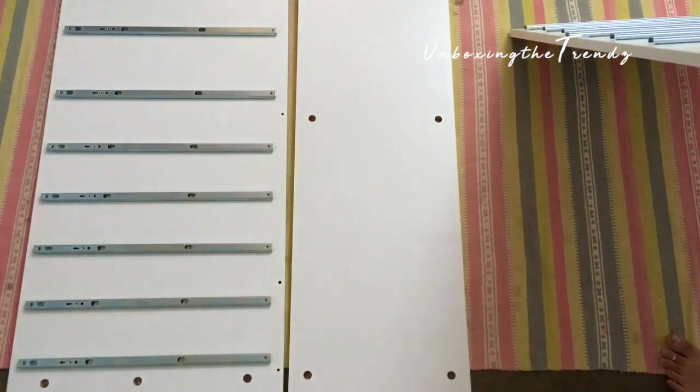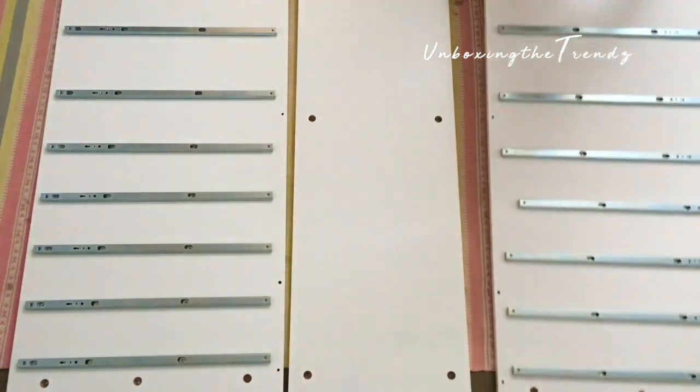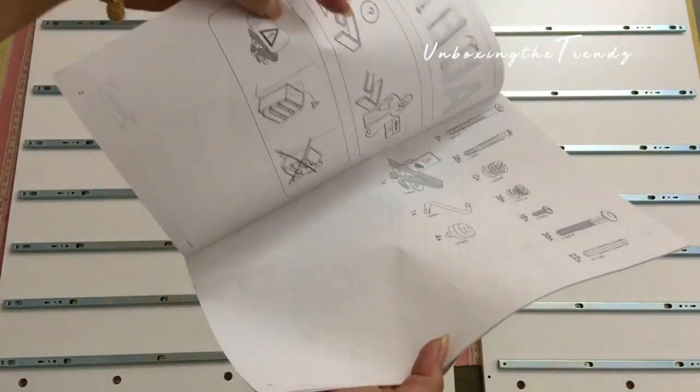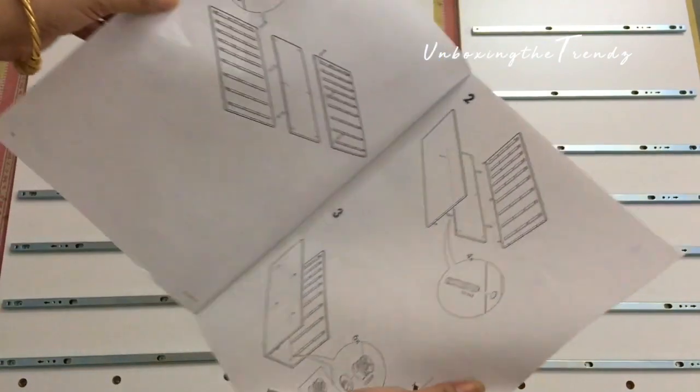The guide says to first take out all the drawer parts separately and lay them out. Then follow each step one by one — everything is mentioned very clearly. If you want to assemble it at home yourself, you can do that, but it does take a little time, especially the first time.